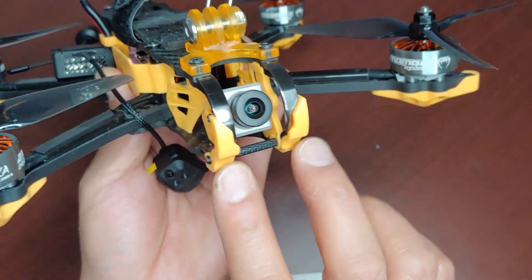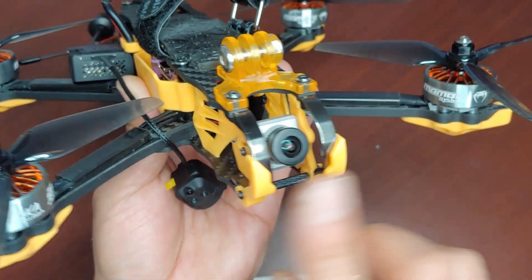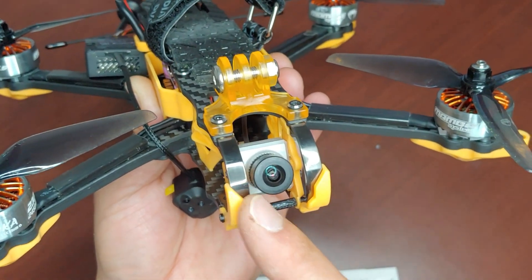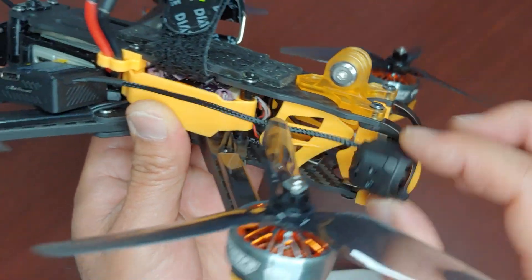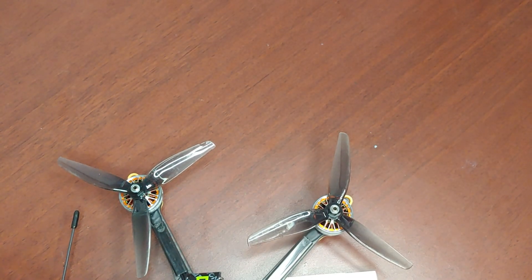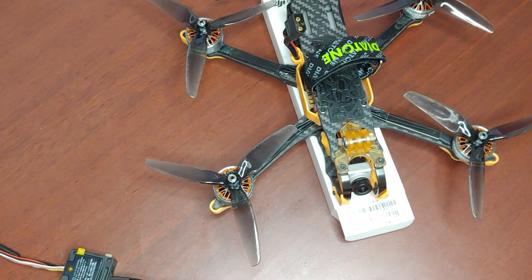The other thing is, if you don't want to see these plastic guards, just go ahead and remove those. Because even with this camera, you do slightly see this guard unless you have more camera angle tilt. So I'm going to go ahead and install it on this build, and hopefully it just replaces my GoPro. Thanks for watching.